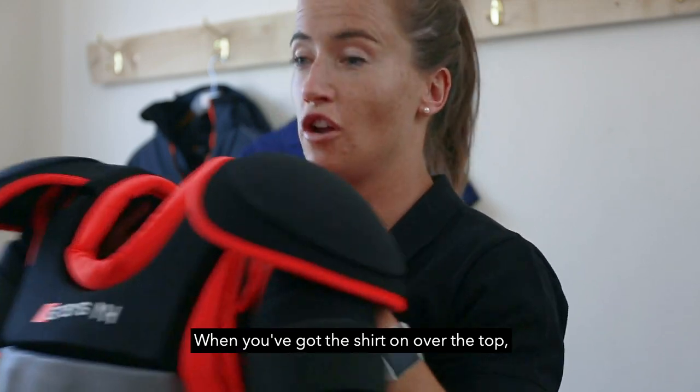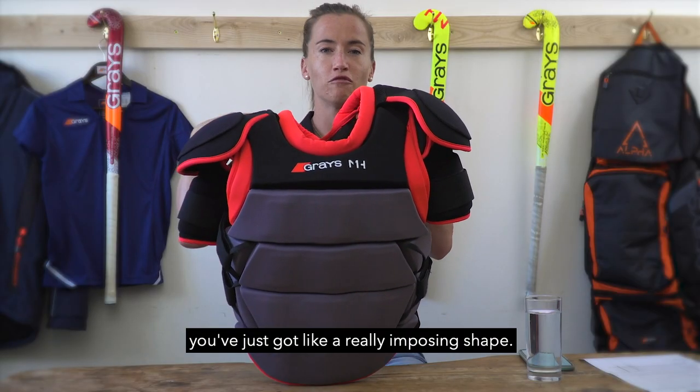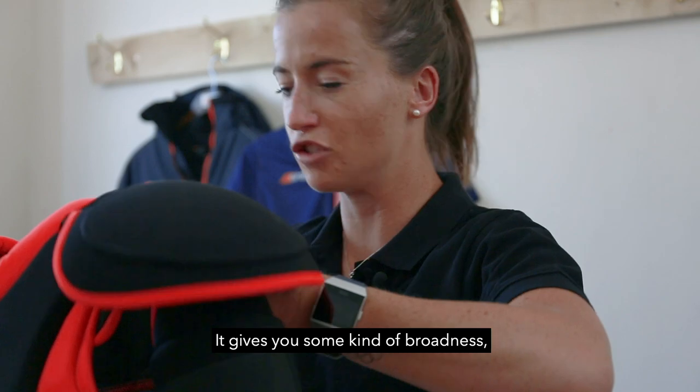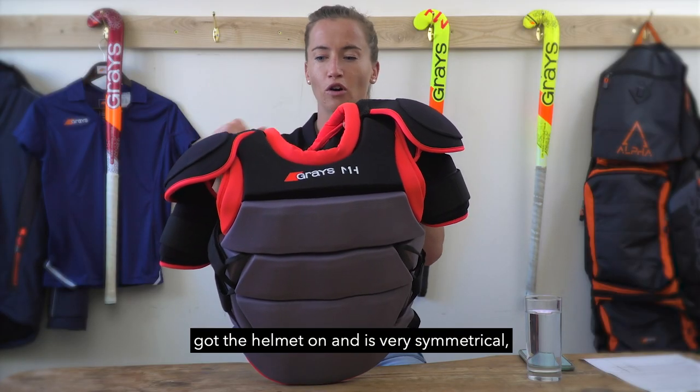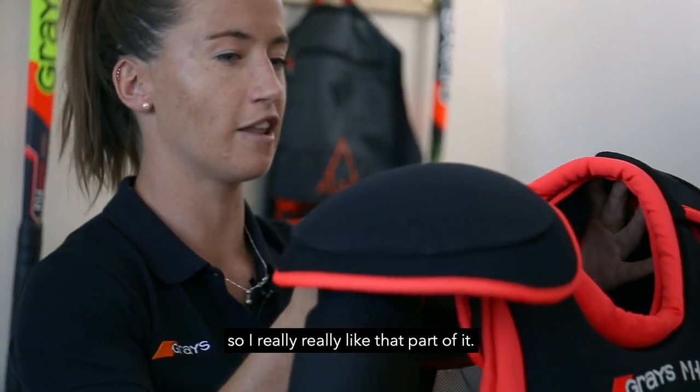When you've got the shirt on over the top, you've just got a really imposing shape. It gives you some broadness, which fits really nicely when you've got the helmet on — it's very symmetrical. I really like that part of it.